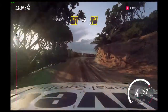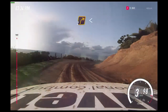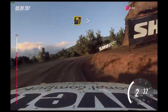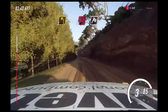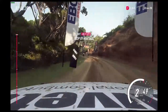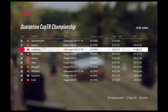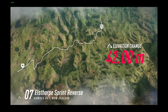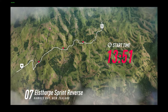Into three left into three right, into three right, 30. Two right long, opens, 30. Three left long, tightens. Open hairpin left, open finish.